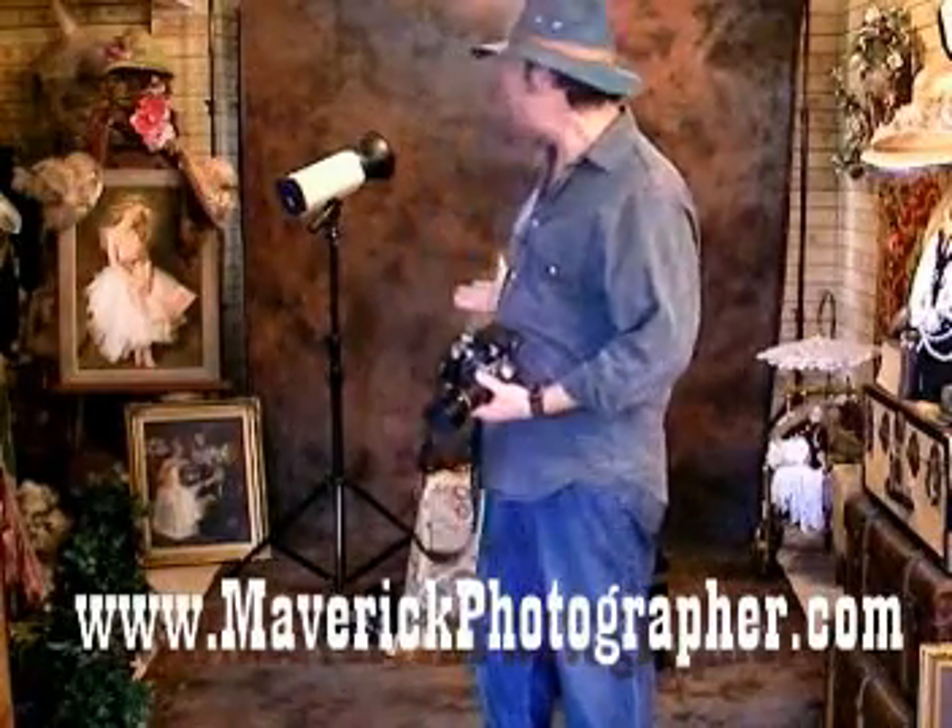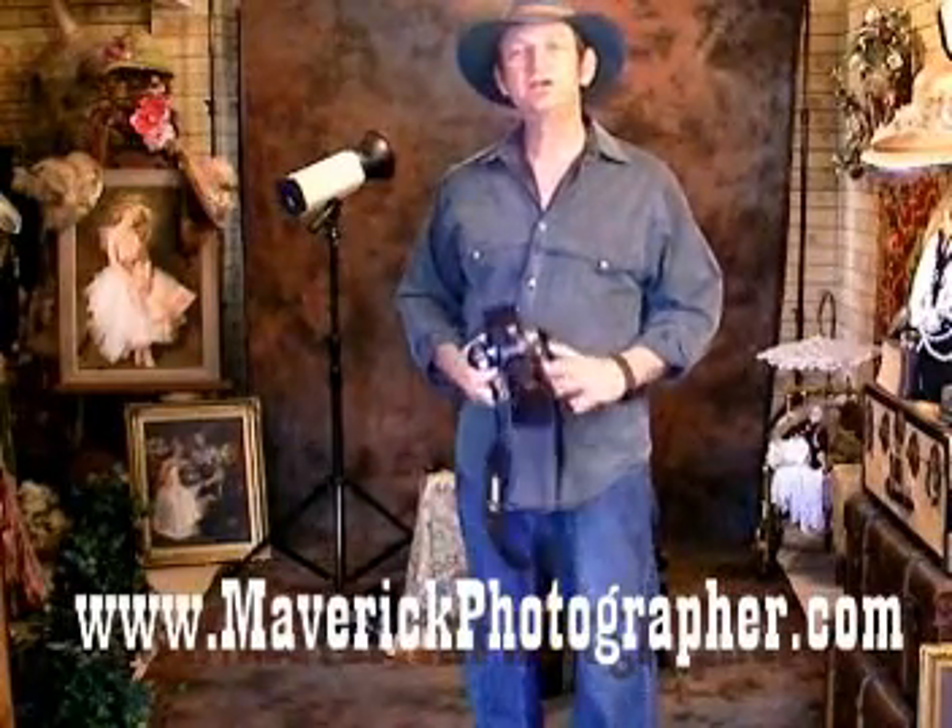Welcome to my home base studio. I'm going to show you exactly what you need in the way of equipment to make a six-figure income working from the comfort and privacy of your own home.